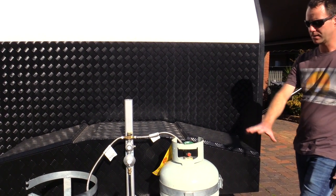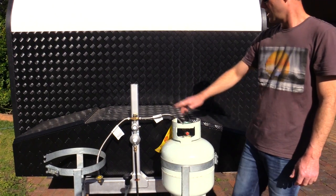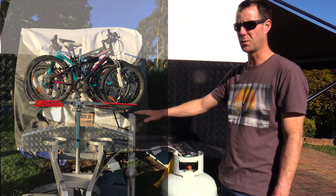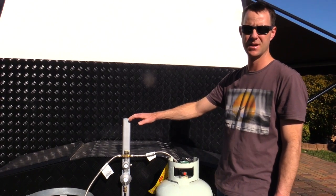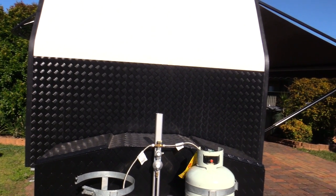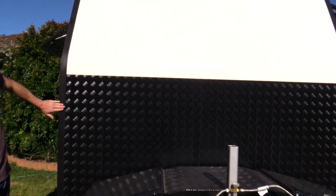We put this toolbox on, powder coated black in the same satin black as the rest of the van. Gas is all on, had that tested and certified. We've got a four-bike carrier - a Grip Sport brand - that bolts onto here and can also be used on the car. It was one of the only ones I could find that would do both on the car and on the van, so we'll give that a test run and see how it goes. Pretty well finished up the front and down the side.